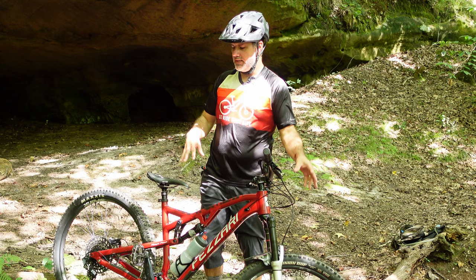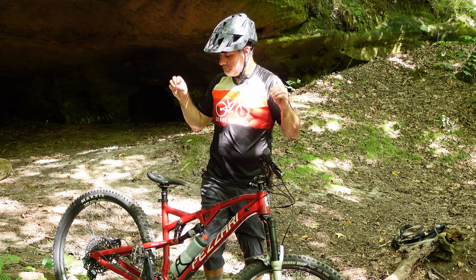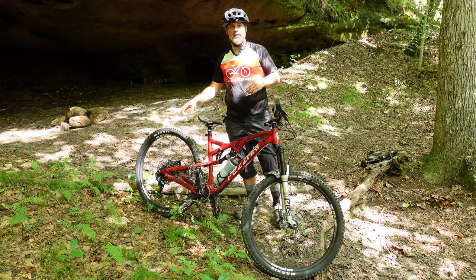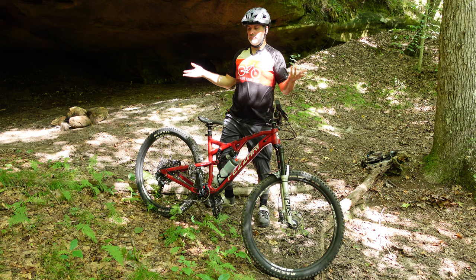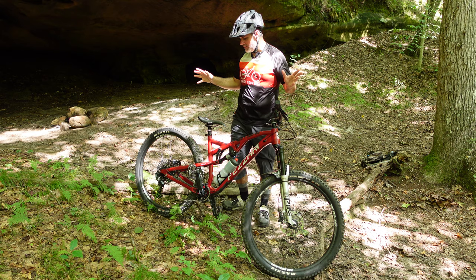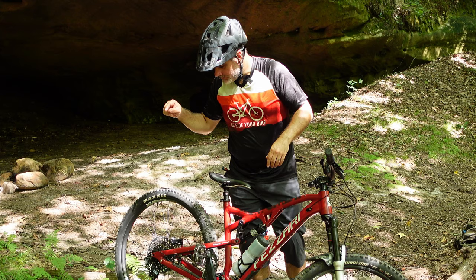I do have the Tannis Armor inserts. With that combination — the 350s with the Tannis inserts — I didn't feel like I needed to move up to the 359s. These have impressed me the most. The Spank hub is a 3.5-degree engagement, 32 hole. These have worked really well. I just threw them on and I've been using them ever since — no problems whatsoever.